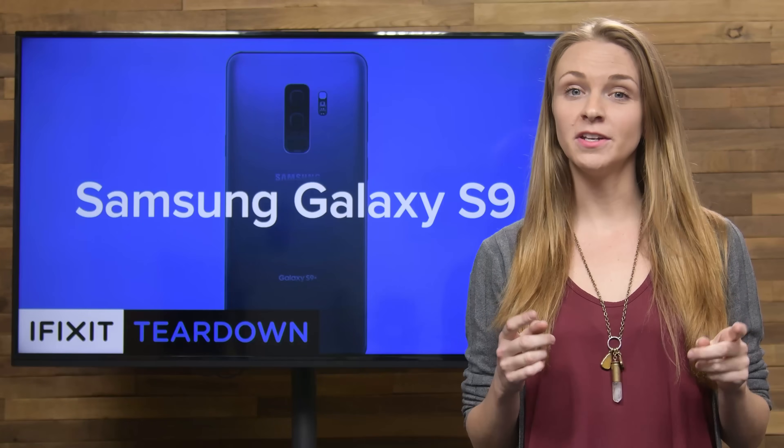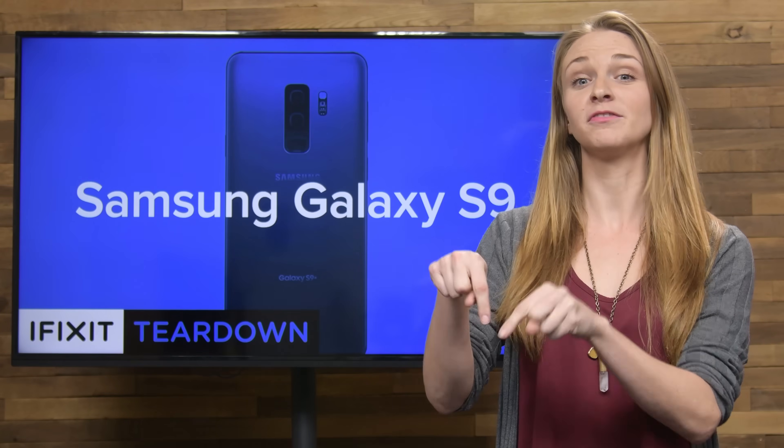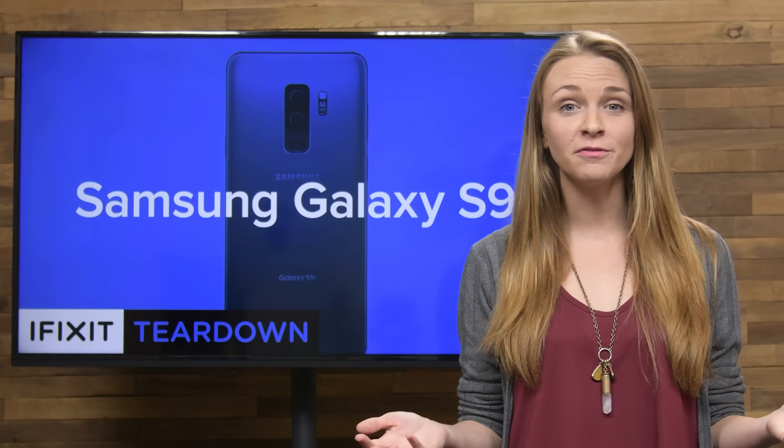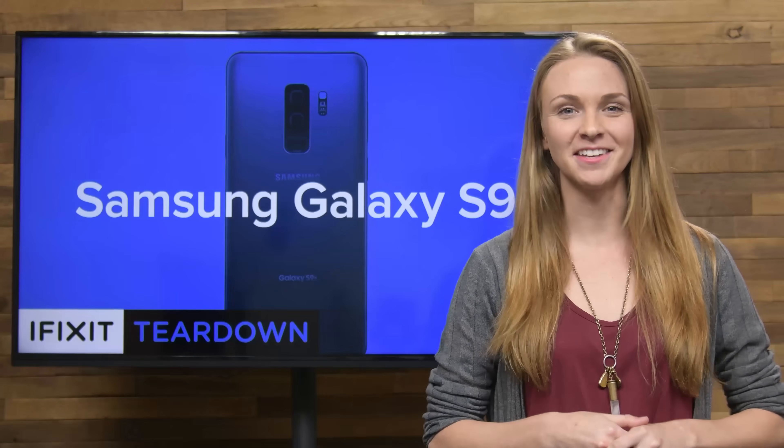That's all for this teardown. If you liked this video, share it with your friends — there's a good button for that right there. And while you're at it, give us a like on Facebook, follow us on Twitter, and share your repair photos with us on Instagram using hashtag iFixit.